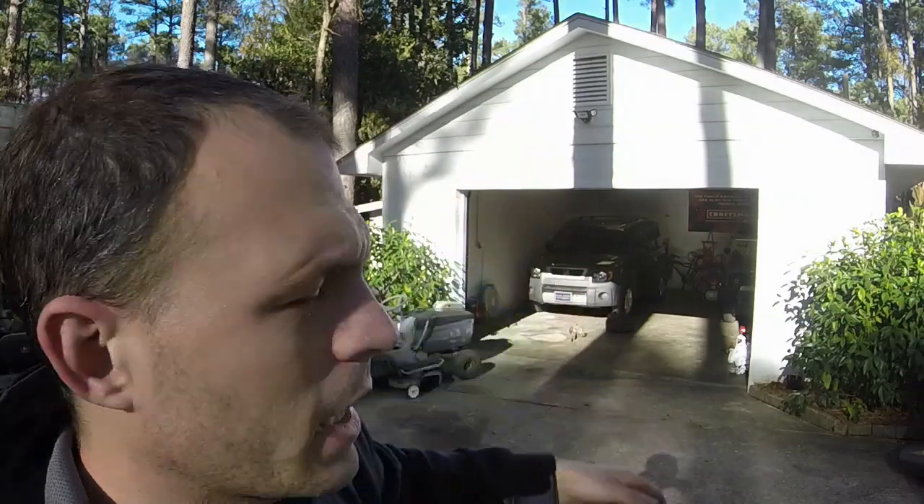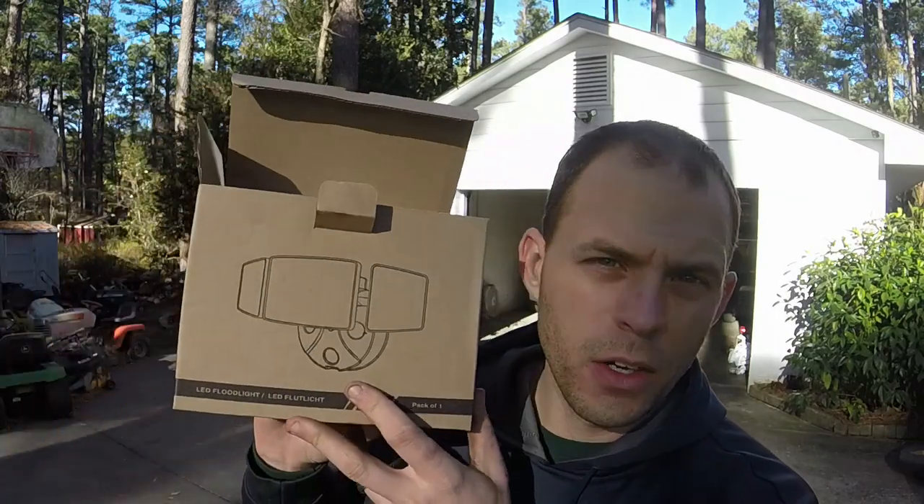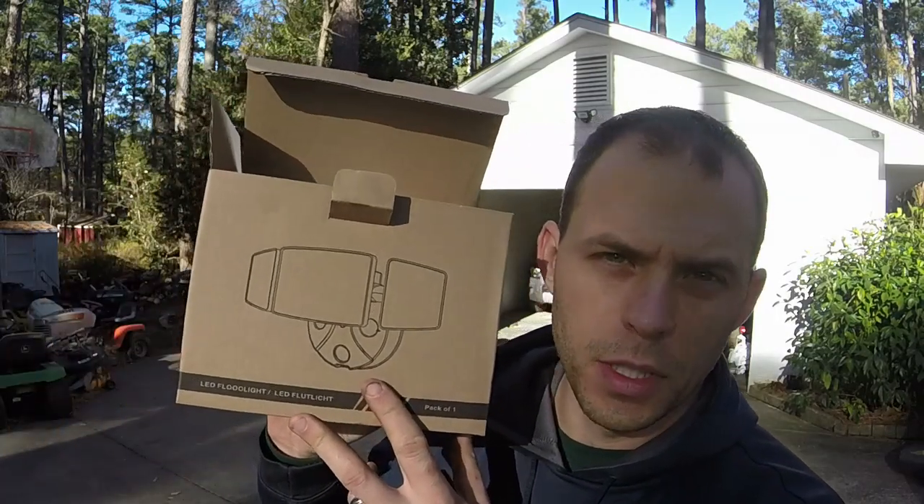Hey everybody, welcome to LS Mowers. I appreciate y'all watching the channel. We've got another project review here today - basically the same thing as that Oleifus light I put up on my garage. My dad really liked it and wanted to see if I could get the motion-activated version. I want to thank Oleifus for sending this to me. Their links and stuff are down in the description below, including this product, and I'll put the link to the installation of my dusk-to-dawn light on the garage as well.